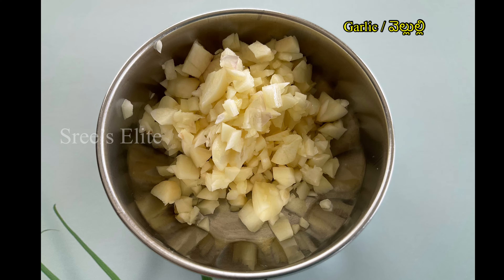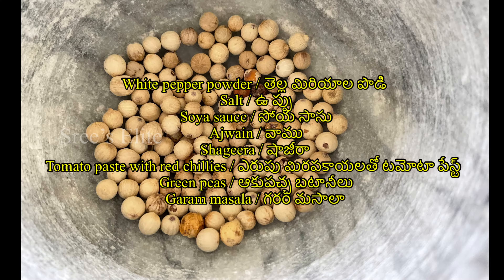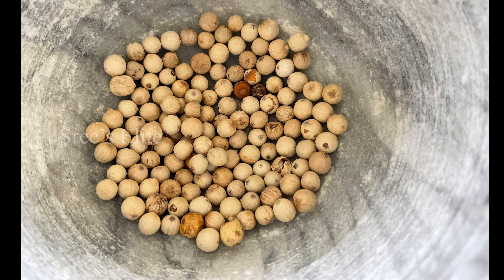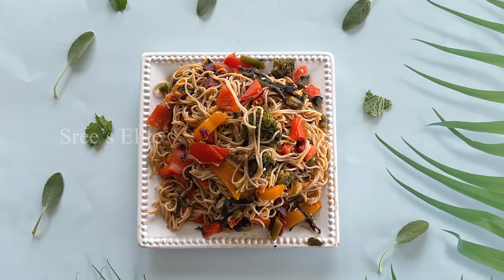If you don't have any vegetables, I will list some of the vegetables. Add 2 tomatoes, add 2 red chilies, add a fine paste. This paste has a good taste for the noodles.